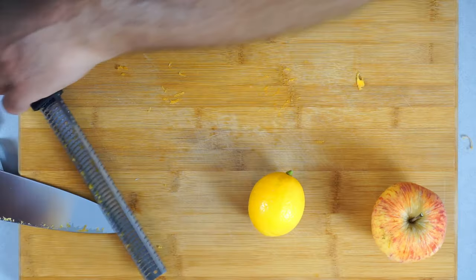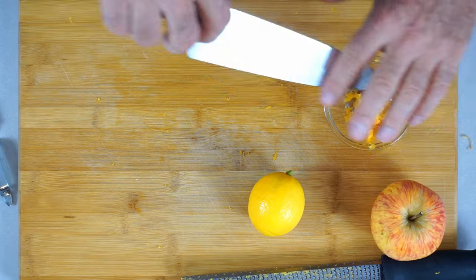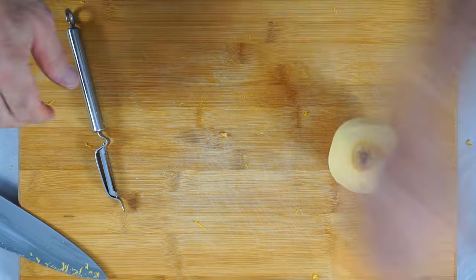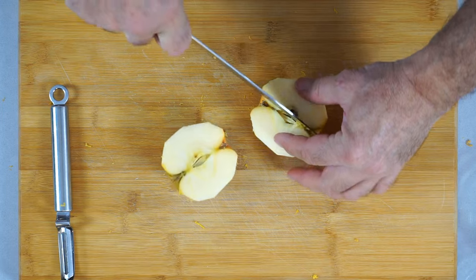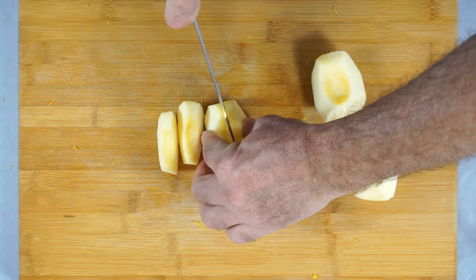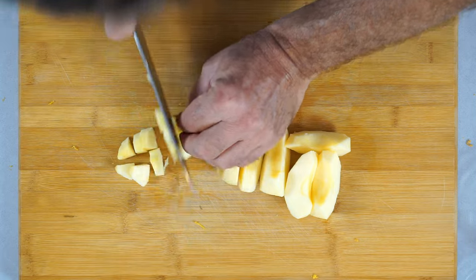Let's set that aside, then let's do the other half. It already smells fantastic in here. There's our orange peel. Now let's do the same thing with the lemon — half here, half there. For the apple, let's just peel that, cut it in half, quarter it, take the core out. Depending on the size of the apple you want to eighth that, and now we're just gonna slice that. So much for the prep work.